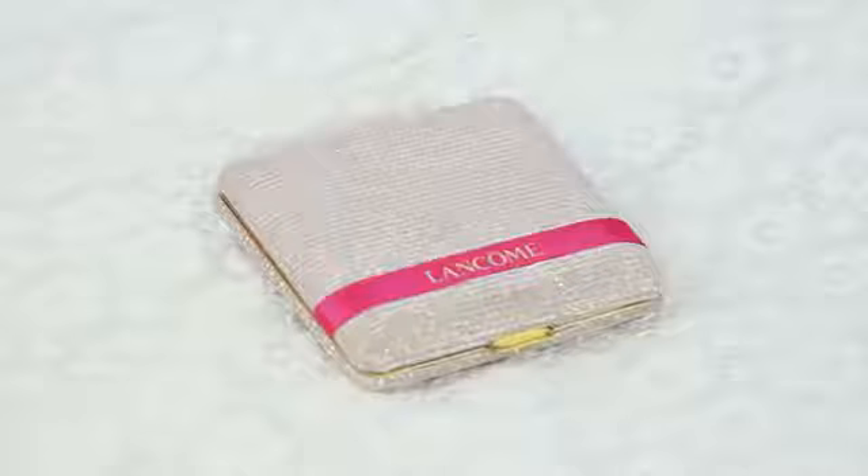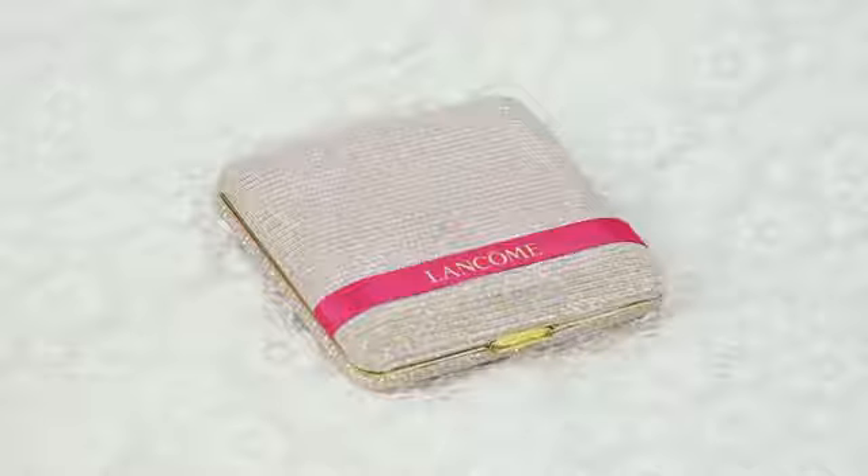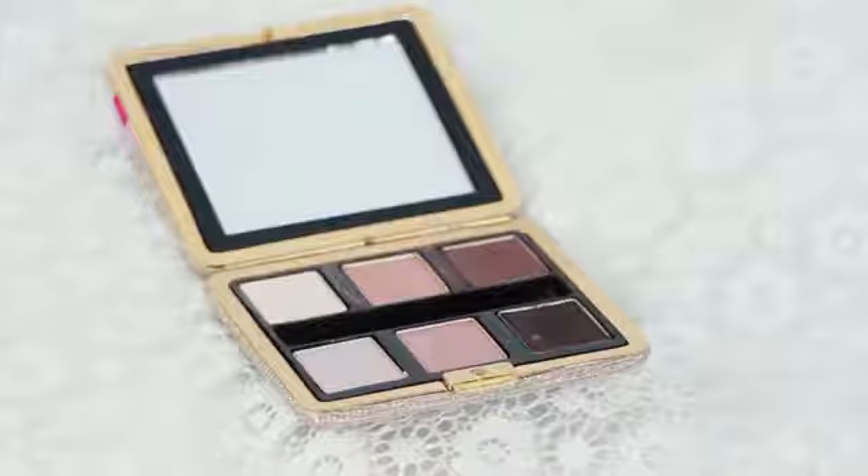For the second look, I just created the same eyebrows as my previous look. And I'm applying the brightening powder to shield my skin from fallout when I do the dark eyeshadow. For the eyeshadow, I'm using this very retro glam palette from Lancome, which is absolutely stunning.